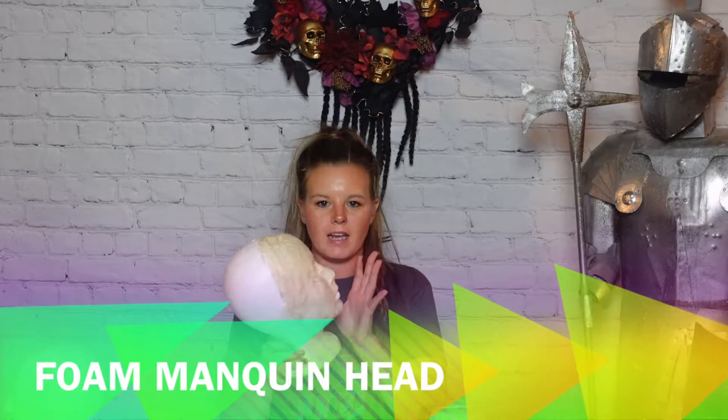Hey guys, welcome to today's video. My name is Kat. As always, thank you for stopping in. Today we are creating an illusion prop for Halloween. I love Disney — I'm a big Disney fan. When I saw this at Disneyland the last time I went, I knew I had to create a prop for Halloween.